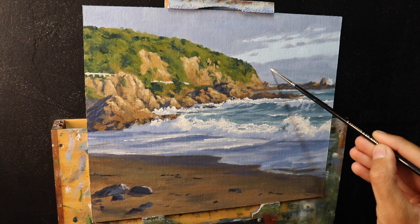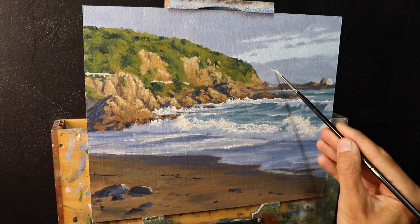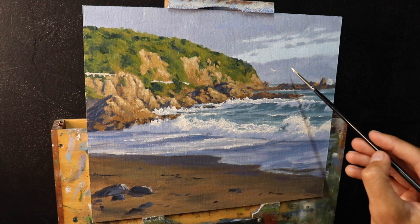I hope you enjoyed this video and it inspires you to paint some seascapes. Feel free to leave a comment if you've got any questions. I hope you're having a beautiful day — happy painting, and I'll see you in the next video.